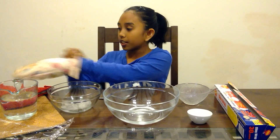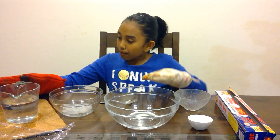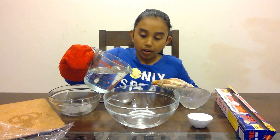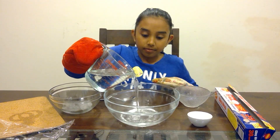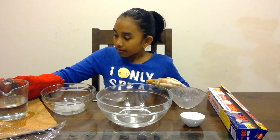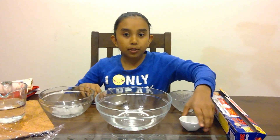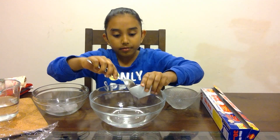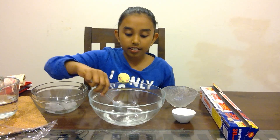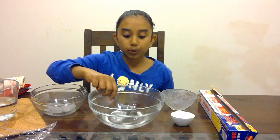First, put your kitchen gloves on and grab your hot water and pour it in the bowl. Next, grab your salt and pour some in the water, and mix it in with your spoon until the salt dissolves in the water.